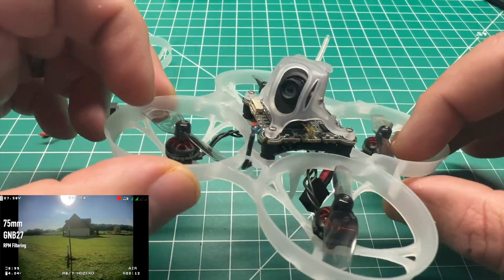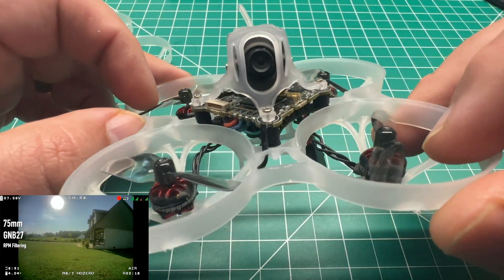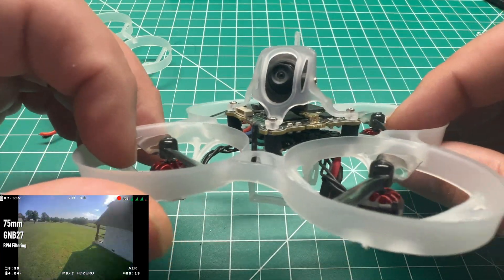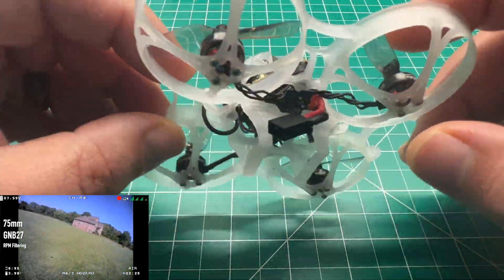It's kind of a pain to swap this over, so if you're a beginner, I don't necessarily recommend this frame swap — I would probably just get the bind-and-fly and fly it as is. But for those of us with a little more experience, this is going to be a good option to get some better performance.